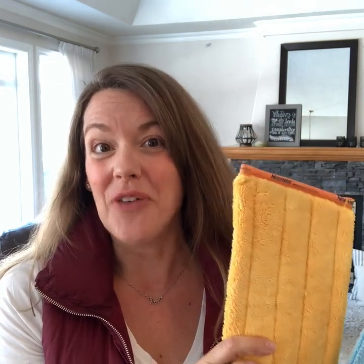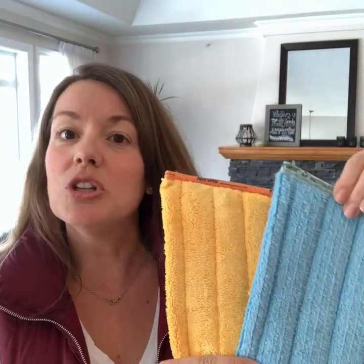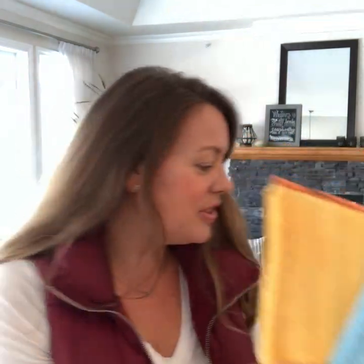The wet head is obviously what you wash your floor with after you've removed all the debris off of your floor, so these two guys work together. Norwex does have a couple of color options — I always say sunny yellow is dry, blue is wet water, for this particular set.